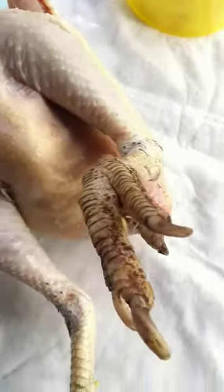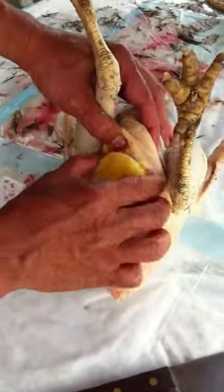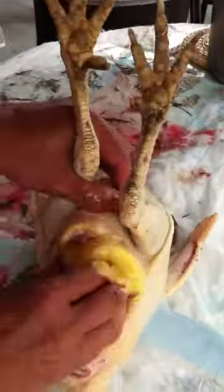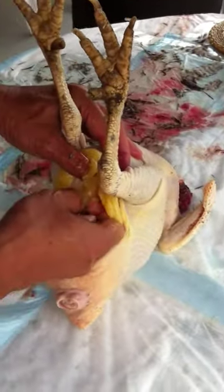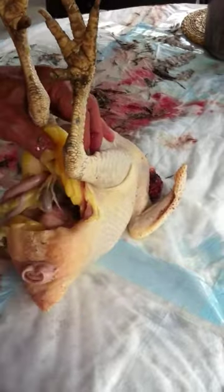All the feathers are off, she got a rinse, and now it's time to take the guts out. You don't want to hit the intestines, right? She's so fat — she was fed good, huh? She's healthy. She was well fed. She was kept in the cage and she was free-ranged, you know, part of the time.